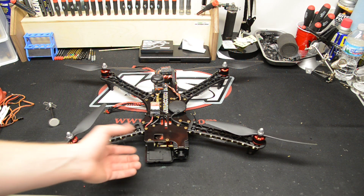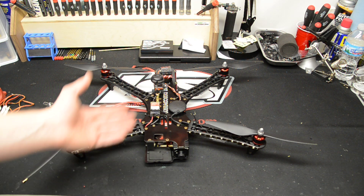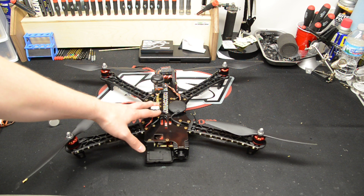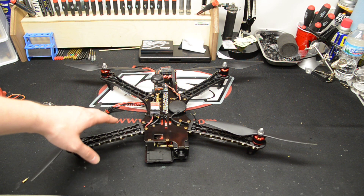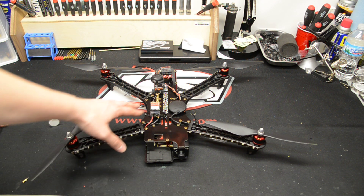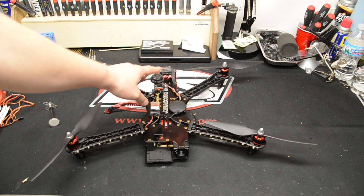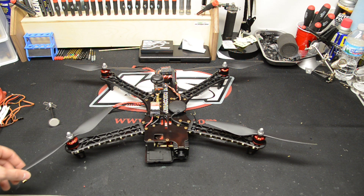This quad is great. I'm running a 600 TV lines camera that I got from Security Cam 2000. I also picked up the 5.8 GHz 600 milliwatt video transmitter — this is ImmersionRC's version, works really good. I use the Fatshark Spironet antennas. So far I love them. I haven't had any major range issues.